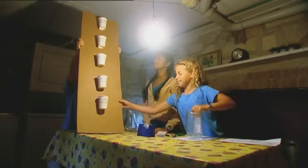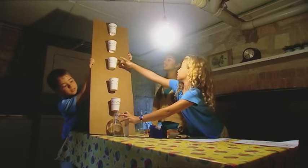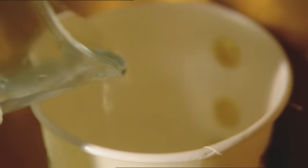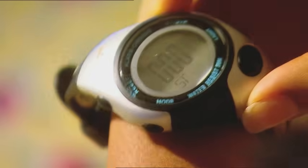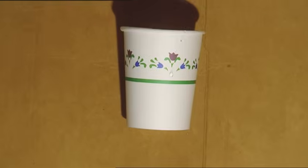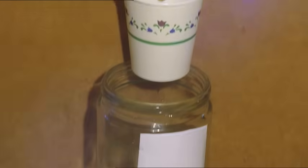Now we have to work out how long it will take for the water to drip down. We can use Nicole's stopwatch before she goes home. Pour in the water and go! It's dripping! Now we'll wait and see how much water drips into the jar in five minutes.